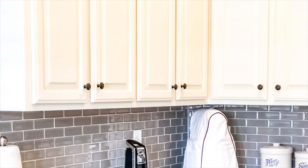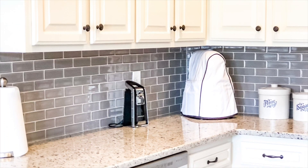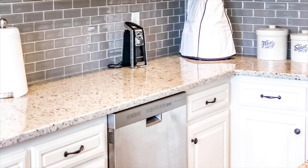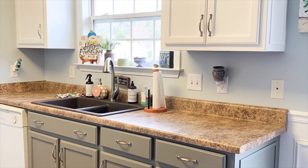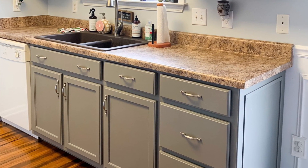We'll discuss the process starting with how to remove your cabinet doors and label them so you know where to put them back, which paint brands I prefer, and lastly, how to apply topcoats. Now let's get started. The first and in my opinion most important step in painting your cabinets is the prep. These are my opinion — this is the way I do it.